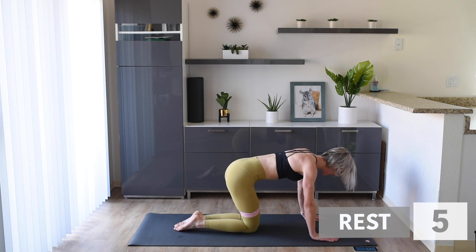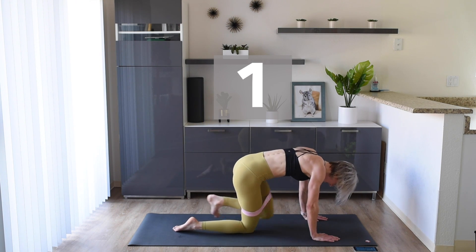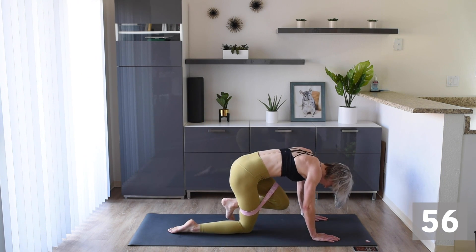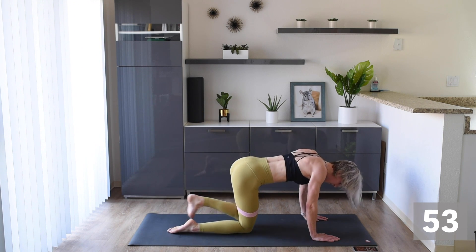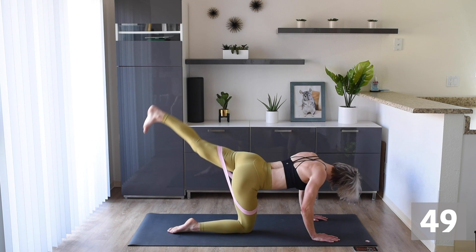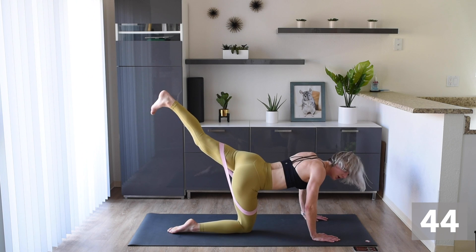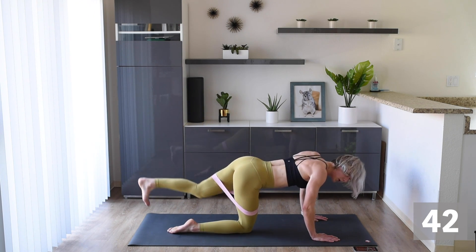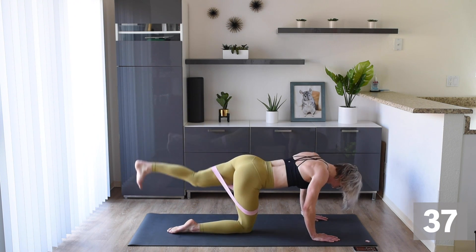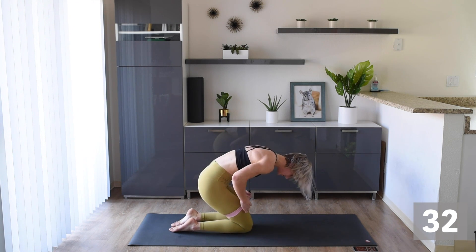We have the other side — knees up, same thing, left leg. We're coming in and out, in and out. Make sure you're doing the same effort on both legs — we don't want lopsided booties! We're here for 30 and then we're pulsing. Get that leg out there.